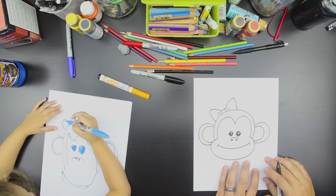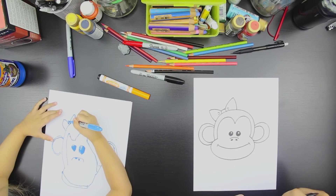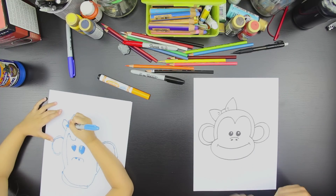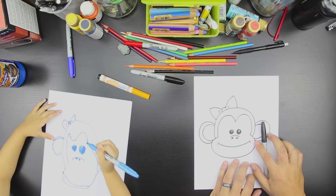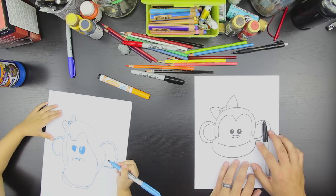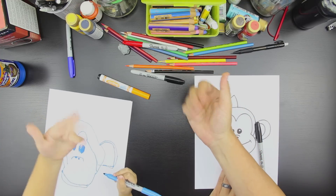Does that look like a little girl monkey? I forgot hair. Oh yeah, we could draw hair. Should we say goodbye to YouTube first? And then we could draw some hair later. Does that sound fun? Okay. Let's say goodbye to YouTube. Bye, YouTube.